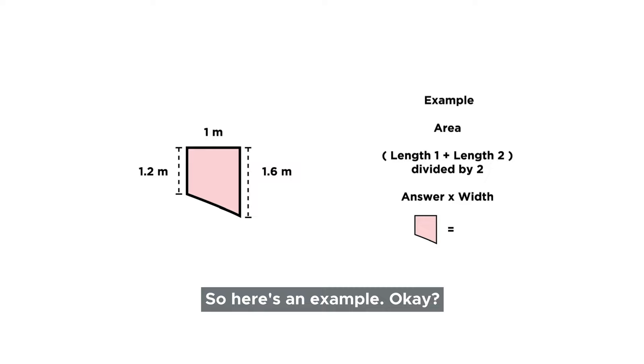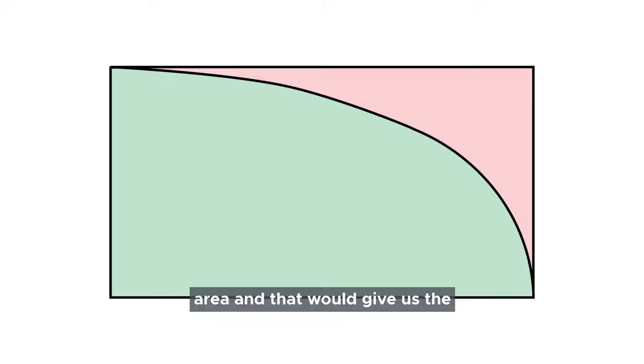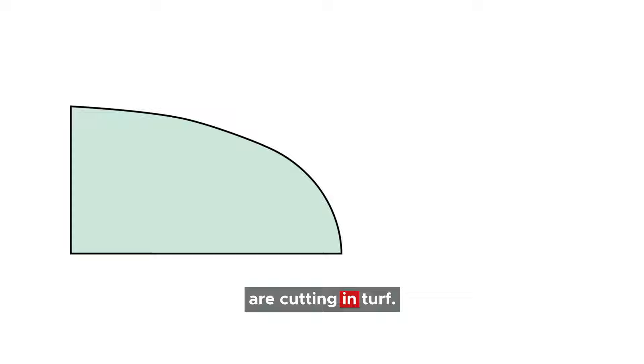Here's an example. Let's take 1.2 metres as length one, 1.6 metres as length two. Add them together, divided by two, times it by the width which is one metre - equals 1.4 square metres. So take that segment and do the same thing for all the segments. We can then work out the area you've taken away from the green area, and that will give us the amount of turf that is required. I would also take that figure and add 10% to make sure that you do have enough turf, because when you are cutting in turf, it's amazing how much turf you do waste.